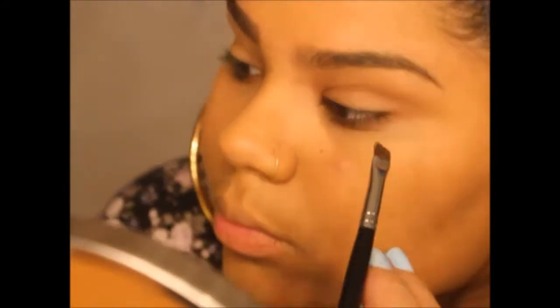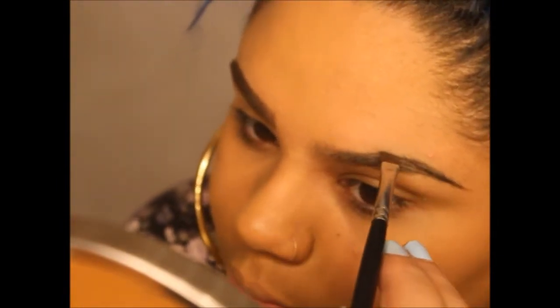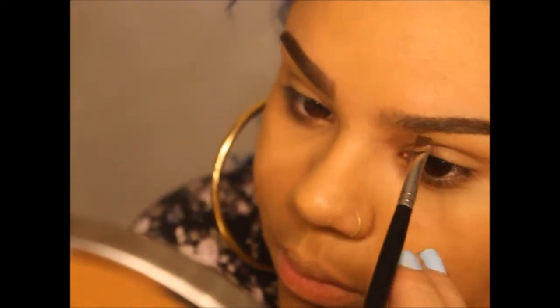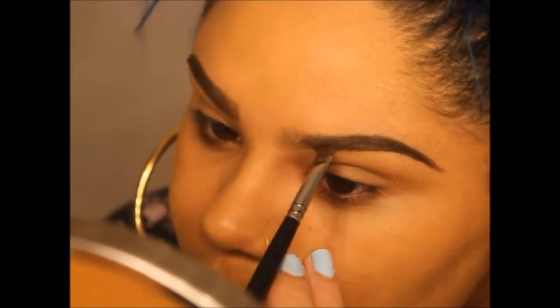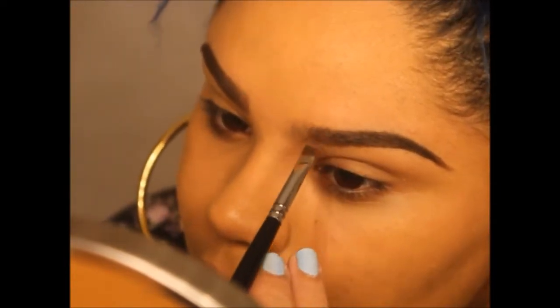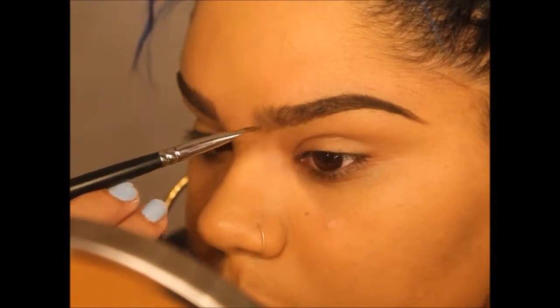All right, now let's start doing the chola brows. To be honest, there's not really a technique — my best advice is that the ends of your brows should be darker than the beginning. So try to use as much product towards the end, and towards the front use as little product as you can.